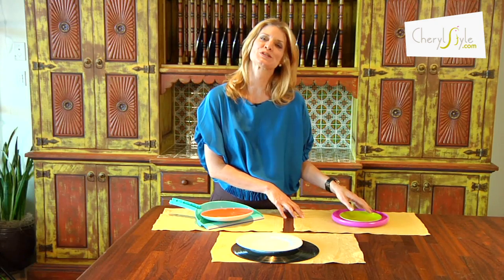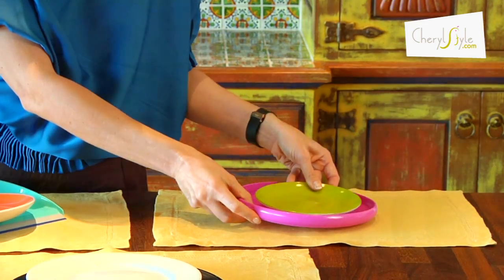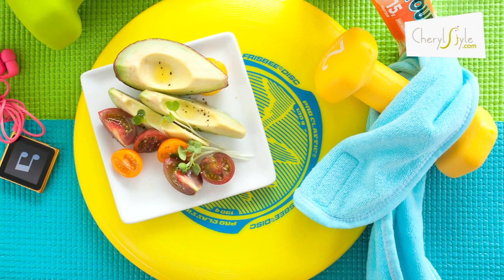And then of course for my more sports centered themes, I might use a brand new Frisbee. Again, they're clean, they're new, they haven't been touched. It's a perfect way to add just a little pizzazz at the table. So remember, if you want to add a little pizzazz, just take charge of those chargers.